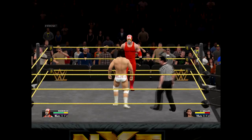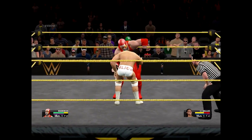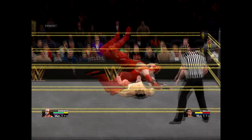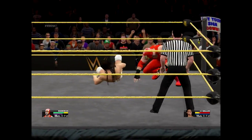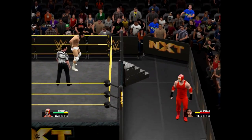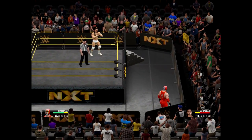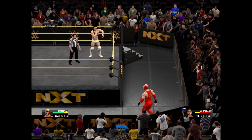Back into the ring now. He's putting those educated feet to good use. Okay, I'm taking Bo to town here. Standing moonsault! And back outside I go. Get rested up — wow, Bo is being destroyed here. I shouldn't be overconfident though, because he is a former NXT champion.